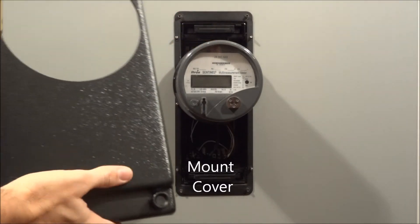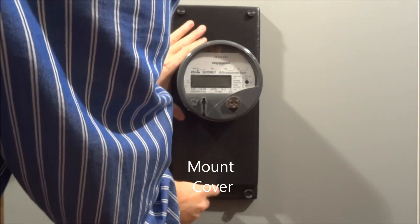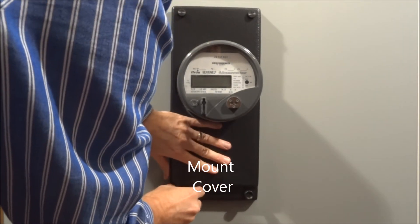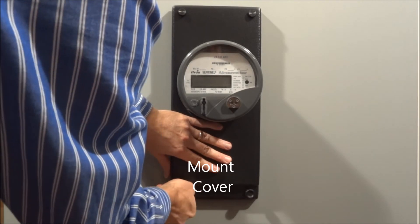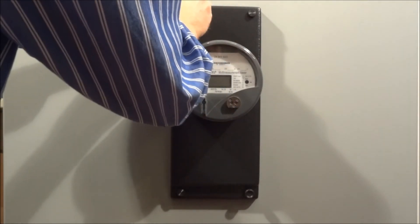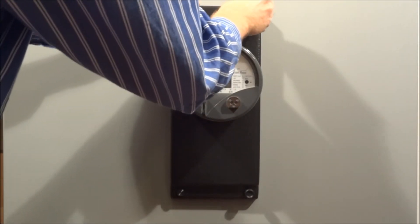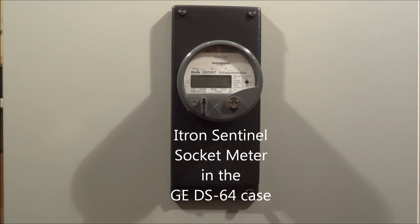Then take the cover that comes with the adapter, placing it over the meter, and tighten the thumbscrews at the top and bottom. And there you have a new electronic socket meter where there was a GE DS64.